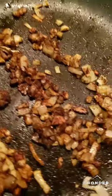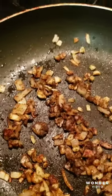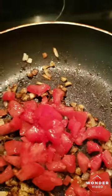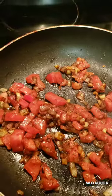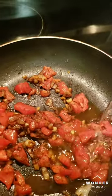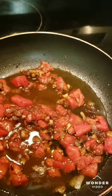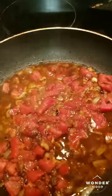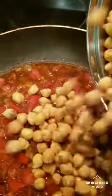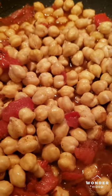All right, now when you got them onions and that garlic all super spiced up like that, throw your chopped tomatoes in. Then add your chickpeas — no no, I'm just playing — your chickpeas, and your lentils.